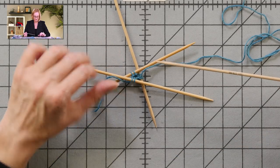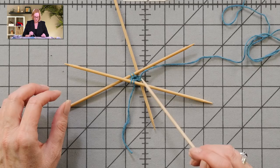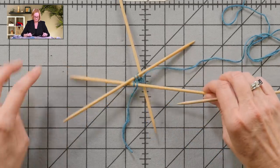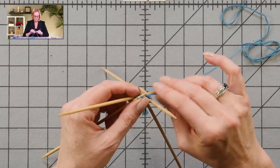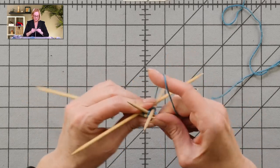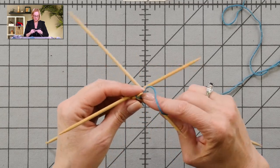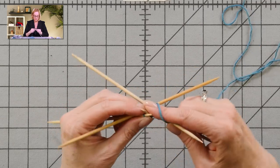Round two is KFB around. KFB is the knit front back increase. There's my working yarn, there's my next stitch. I'm going to knit that stitch and then swing the tip of my needle around to the back loop of that stitch and pull it through — I just made two stitches out of one. I'm going to do that to every stitch.